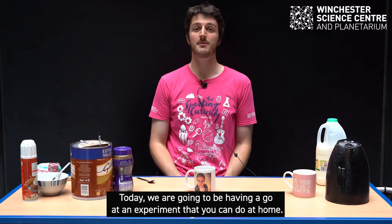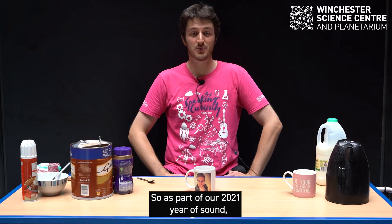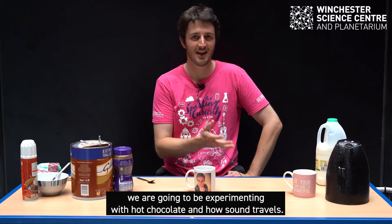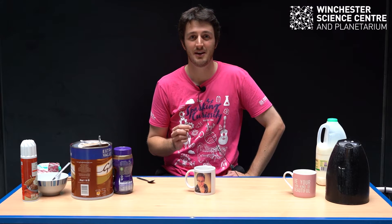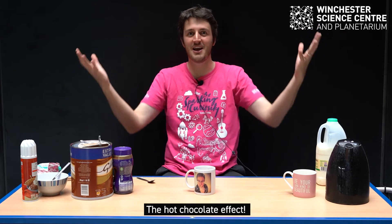Hello, my name is Andy and I work here at the Winchester Science Centre. Today we are going to be having a go at an experiment that you can do at home. So as part of our 2021 year of sound, we are going to experiment with hot chocolate and how sound travels. And if you're anything like me, you will love hot chocolate. So welcome to the hot chocolate effect.